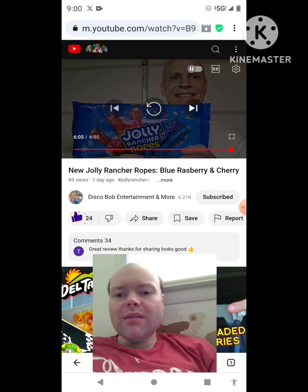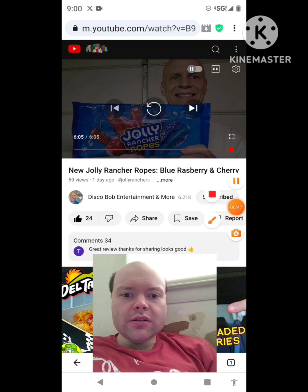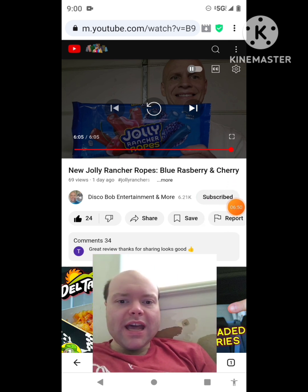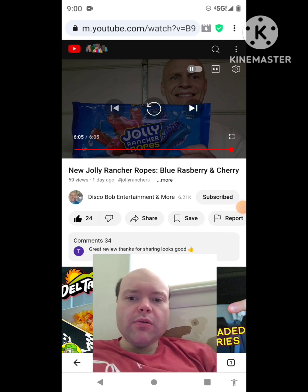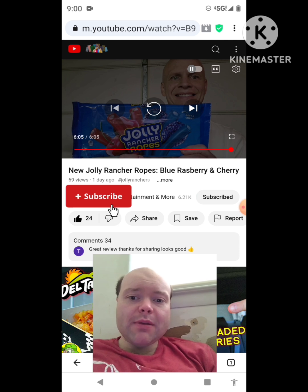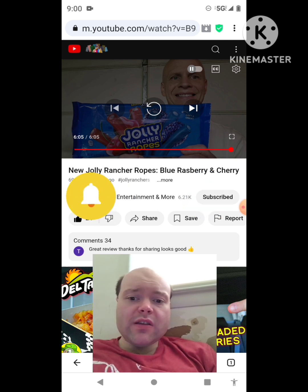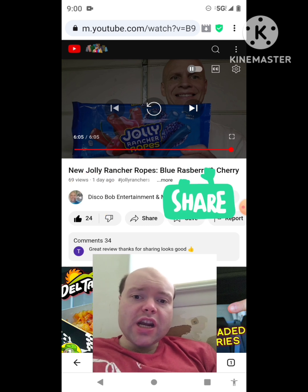Awesome video — I give it a thumbs up. Let me take care of this notification real quick. Okay, I'm back — sorry about that everybody. I hope you all enjoyed this reaction video. If you're new to my channel or to Disco Bob Entertainment and More's channel, make sure you subscribe and give both our videos a thumbs up and hit the notification bell.